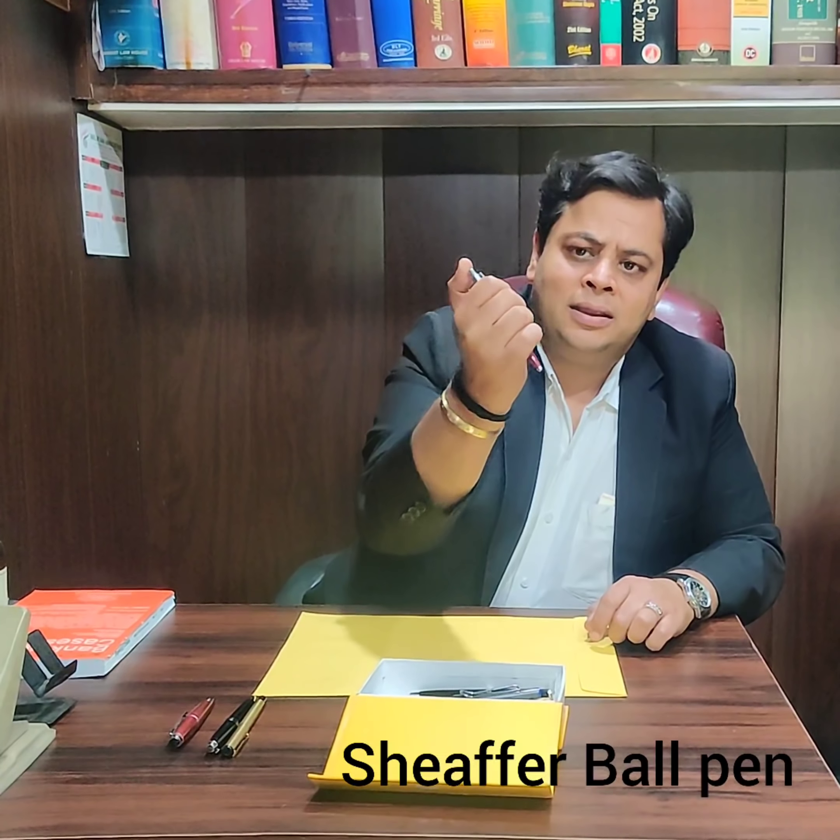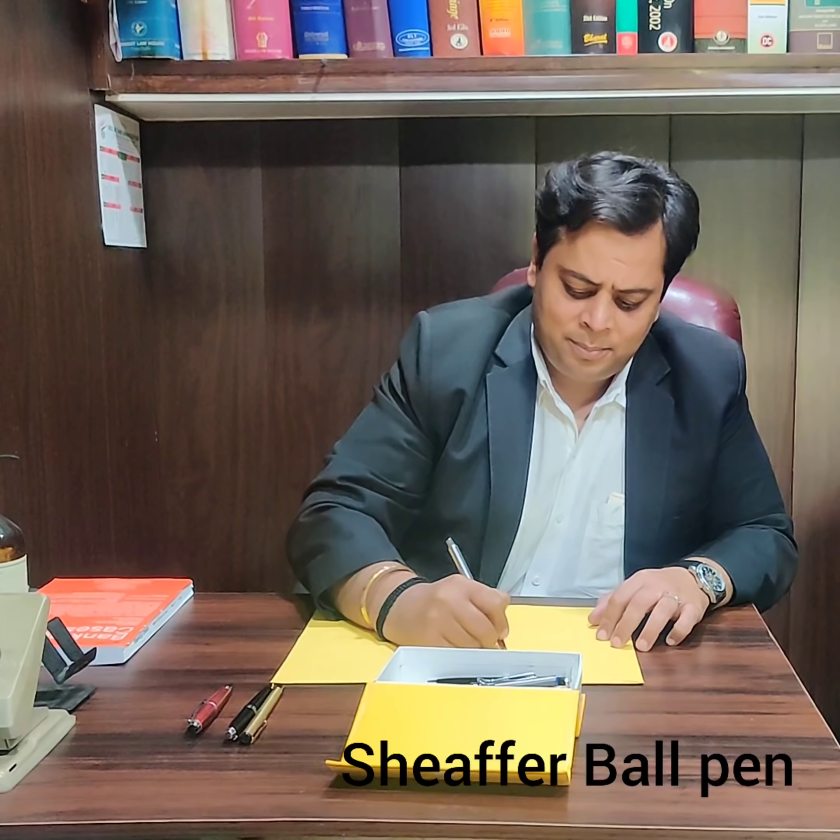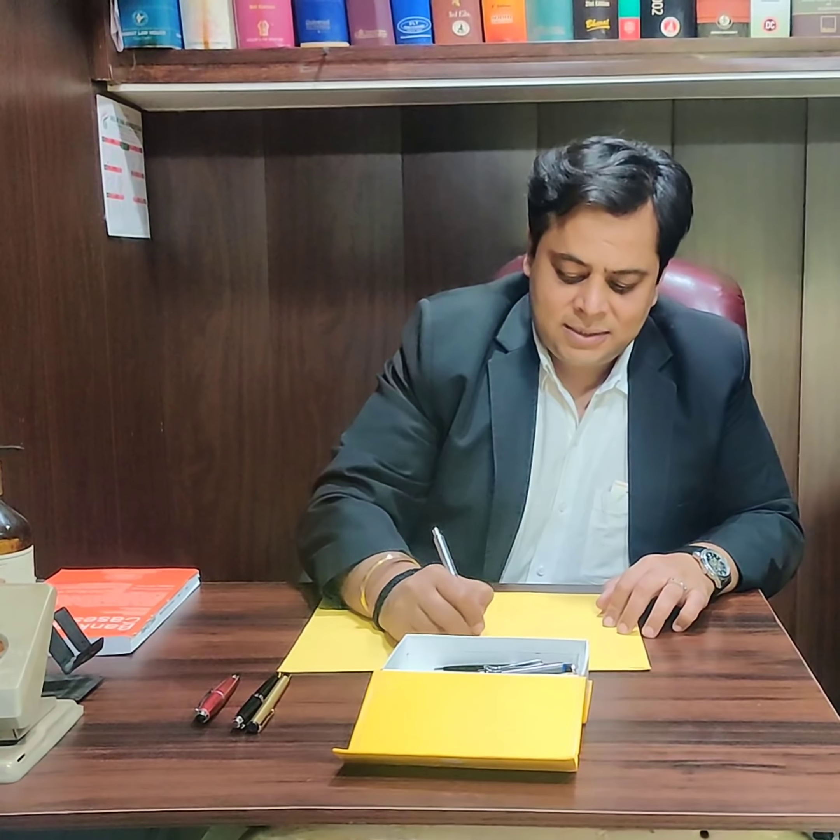And then I have this normal Sheffer with the ivory. It is a ball pen — very light and easy to write with.